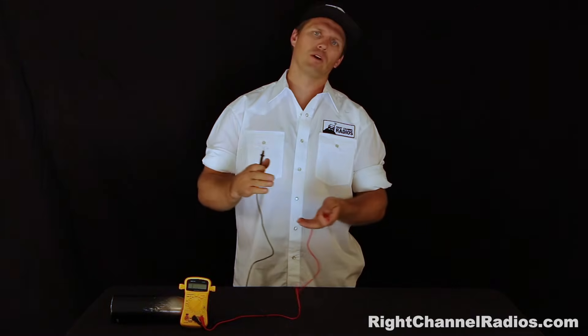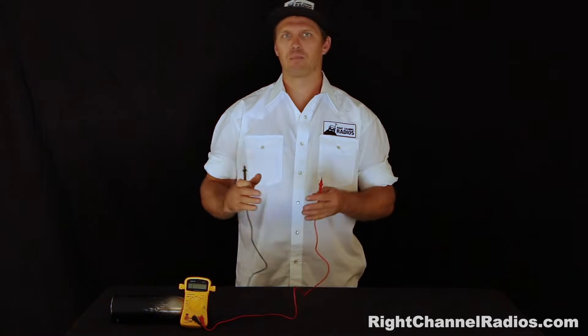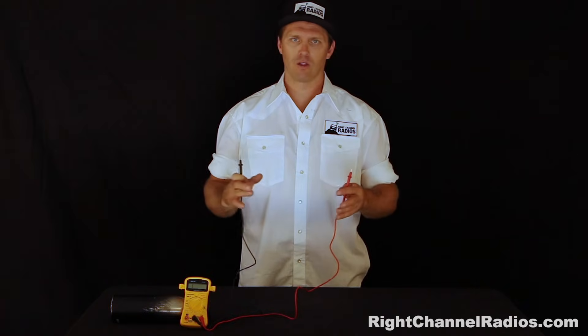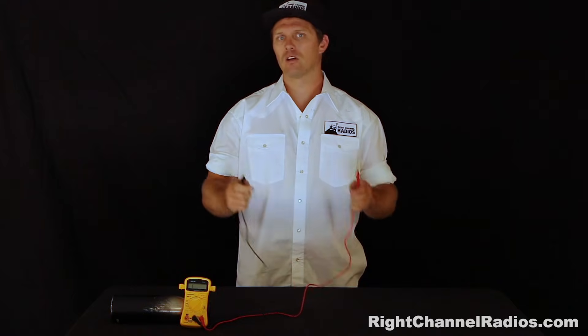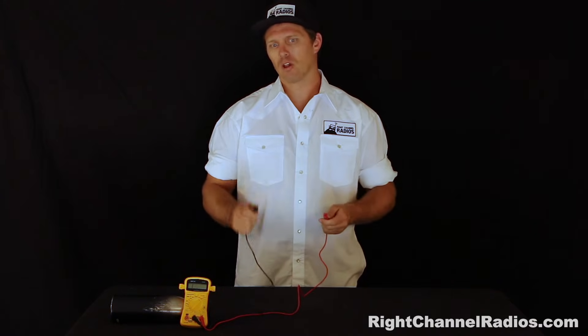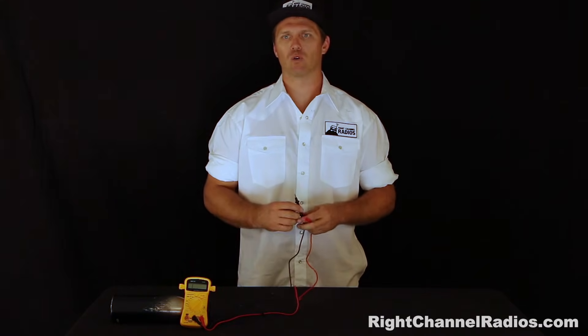With CB, it's very important that we have the mount grounded. It's very important that we have the antenna and other positive elements of the system isolated from grounding. That's why we use a continuity check. Let's go ahead and test out a mount.